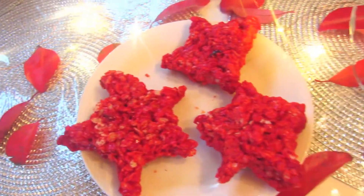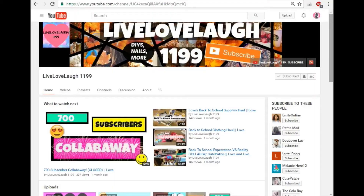Hey guys, what is poppin'? Today I'm going to be showing you guys some DIY Fall Treats. This is a collab with LiveLoveLaugh1199. She has a great channel, you should definitely check it out. This is also a Fall themed collab.